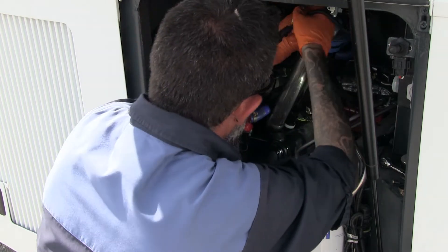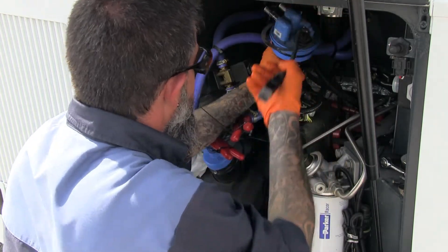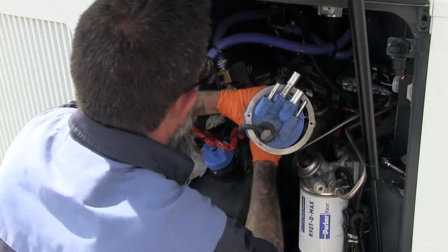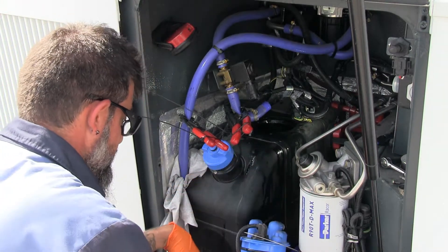Once you get that unit out, as the tech is moving it around, it will come out, believe me. Once out, please make sure that you drain it properly because it will be full of fluids.